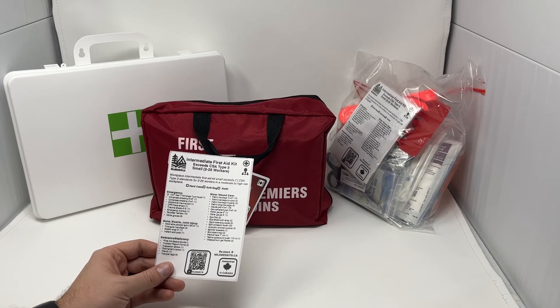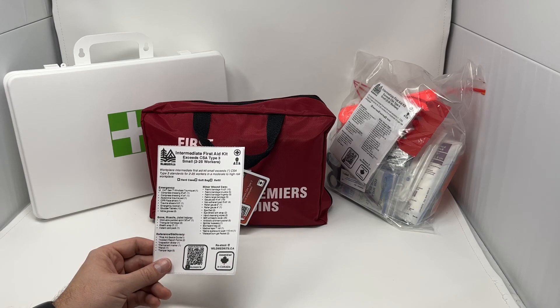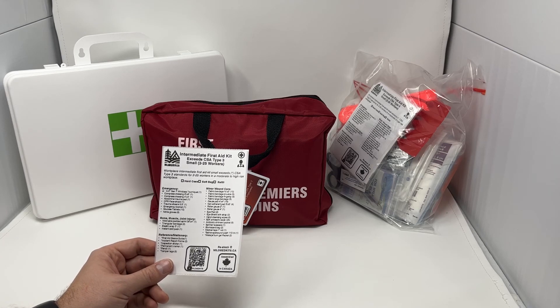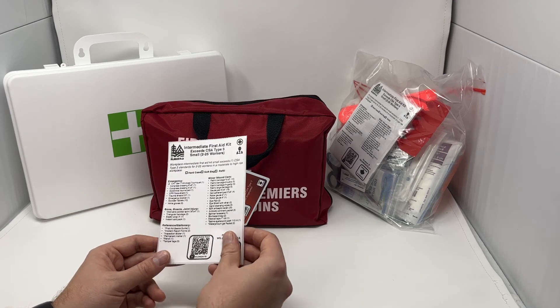This is the most robust Workplace First Aid Kit, and this level of kit is really designed for workplaces with a higher likelihood of traumatic injury or further distance from EMS. Some good examples would be mechanic shops, arborists, manufacturing, summer camps — anywhere where there is a higher probability of a traumatic injury or a potentially longer response time by EMS.